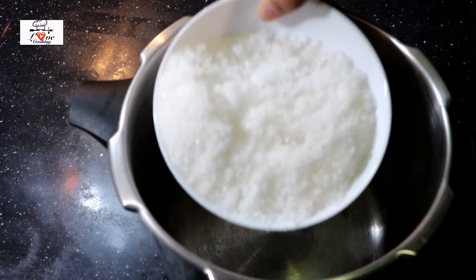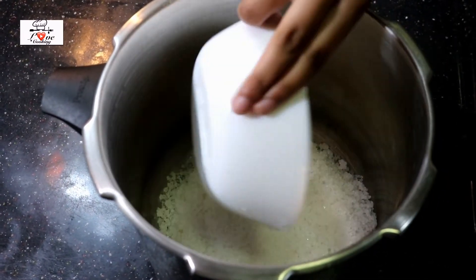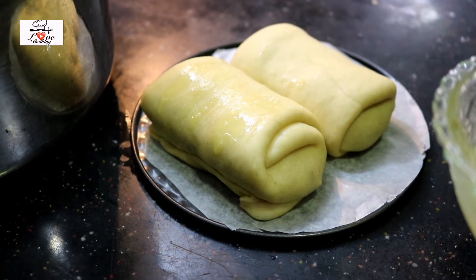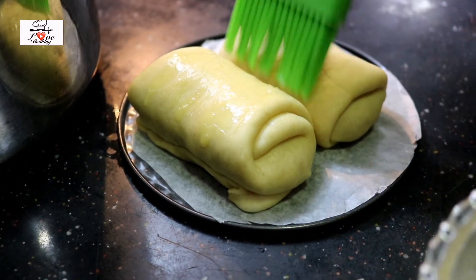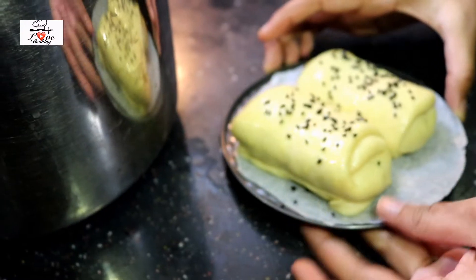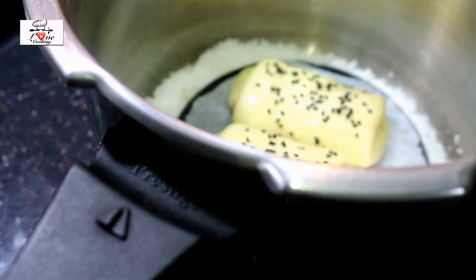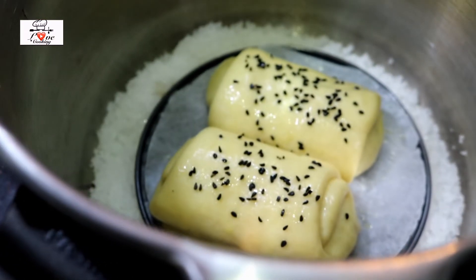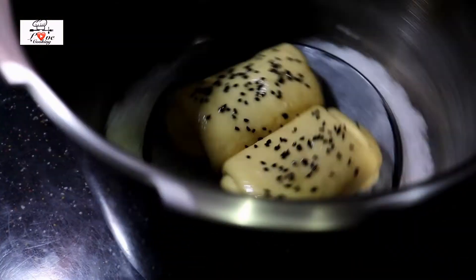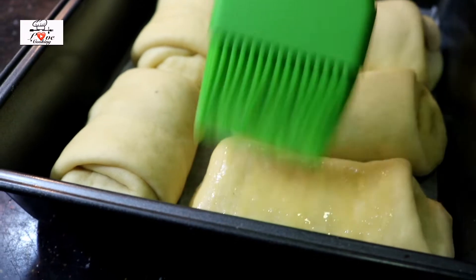For making them in the pressure cooker, put some salt on the bottom of the cooker. Once the rolls have rested for 30 minutes, brush them with egg wash for a light glaze, then optionally sprinkle with sesame seeds. Place the pan on top of the salt, close the lid — making sure to remove the pressure weight — and let them cook for around 25 to 30 minutes on medium to low flame.